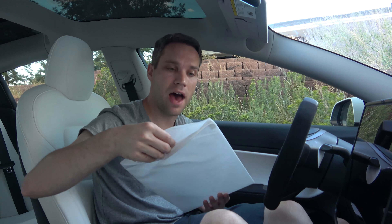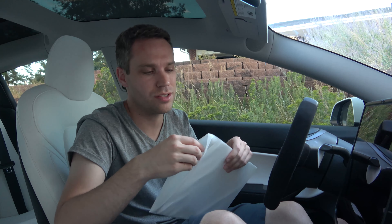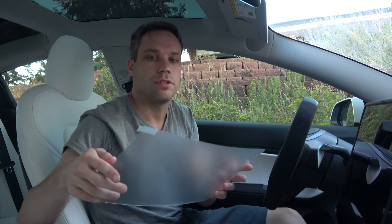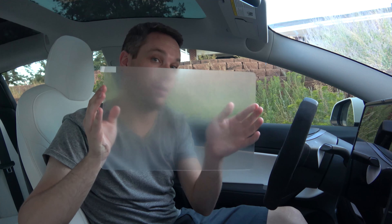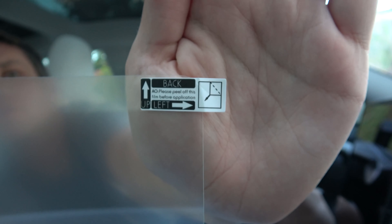I'm choosing to go with the matte anti-glare version. They do have the HD clear, which sits right on there and is pretty much invisible so it doesn't really change any clarity. This one will change the clarity just a tad because it is matte, but a lot of monitors nowadays are actually matte themselves, so I don't mind it. This is super thin glass — it is a little flexible, so if you need to lift up a corner to get something you certainly can, just don't make any hard bends because that will snap it. It tells you exactly what to do: this is the back piece, please peel off this film before application, and it tells you which direction is up and which is left.